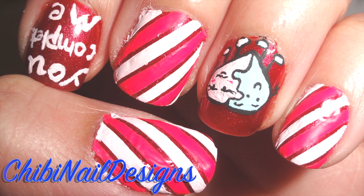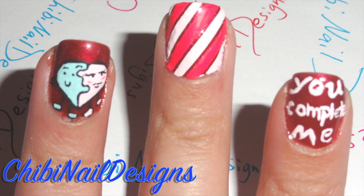And there you have it. I hope you like this tutorial. Thank you for watching Chibi Nails Design.